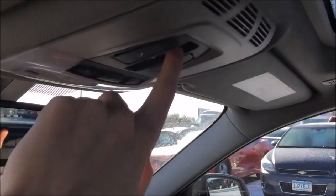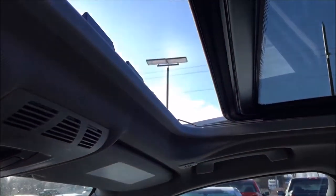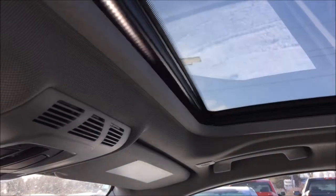If you want to close straight from vent to full close, just press forward and it'll close. And if you have the sunroof open and want to close it all the way with one touch, just press forward once.